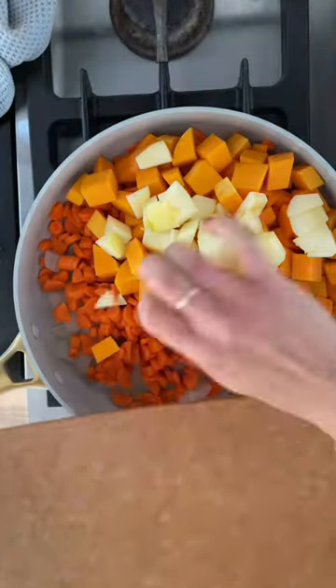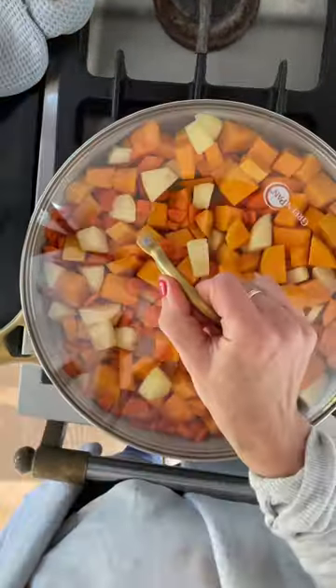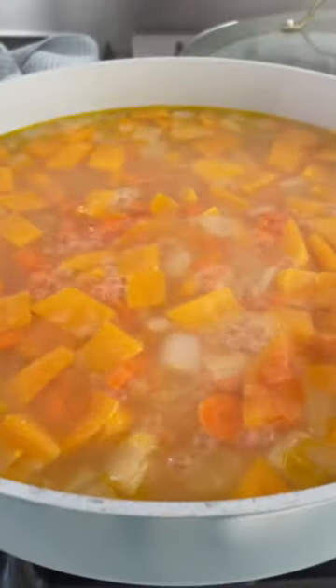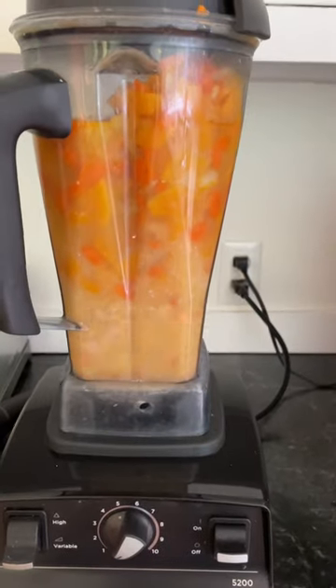one onion, two carrots, one butternut squash. Simmer that in a pan, covered, until just starting to be soft. Add your broth and bring it to a simmer. When everything is super soft, add it to a blender.